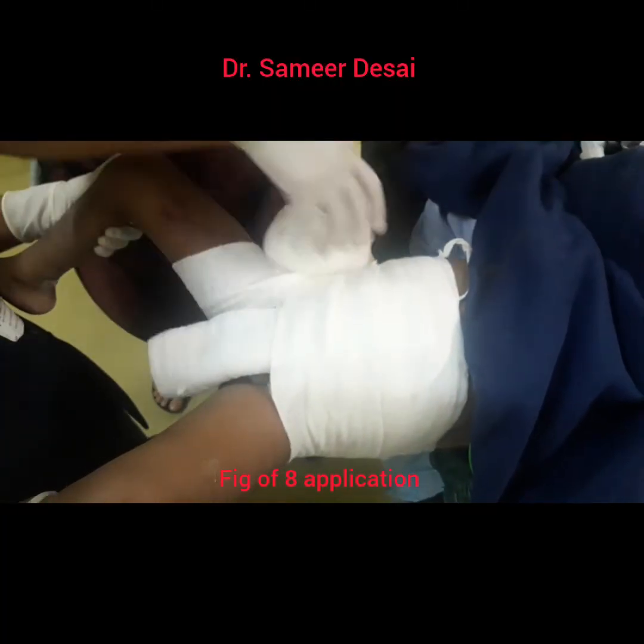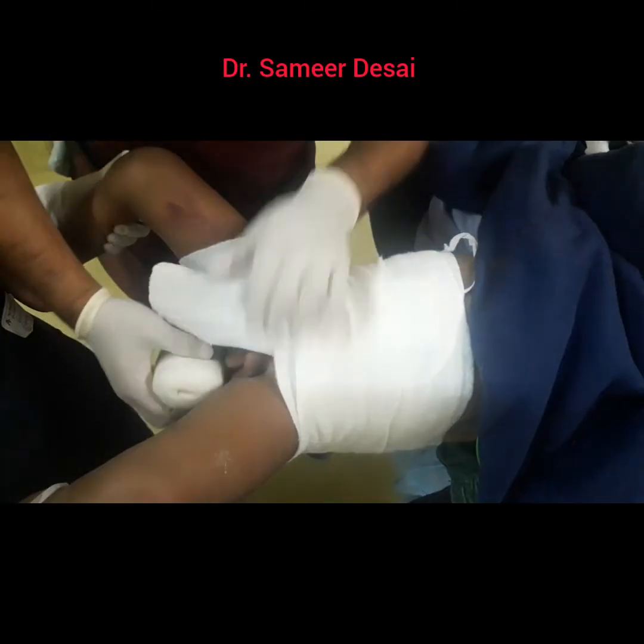In the next step, apply the soft roll in figure of 8 fashion as shown over here.